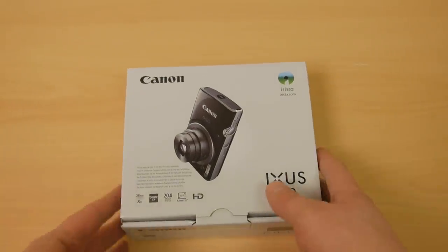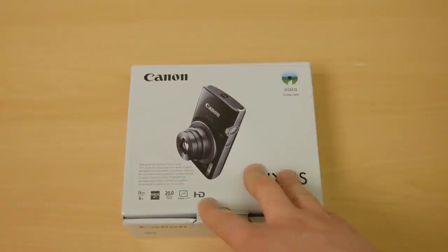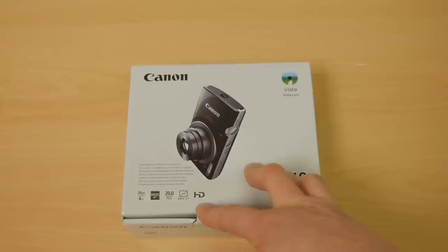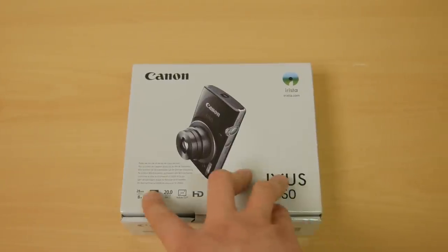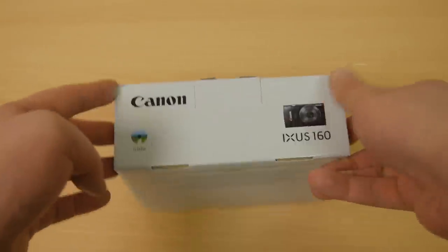It's compact from Canon, it's got 20 megapixels which is loads for a compact — more than you'll ever need. It's got a 2.7 inch screen which is a tiny one, does HD video so that's 720p. It's got a Digic Plus 4 processor which is probably overkill for what it is, and an 8x zoom lens which is pretty tidy for a £99 camera.